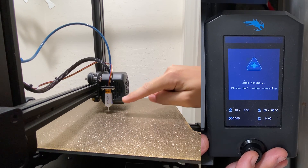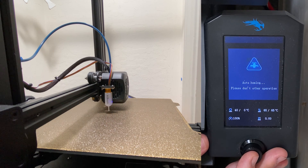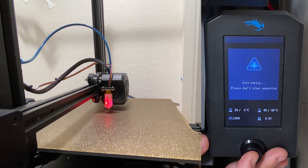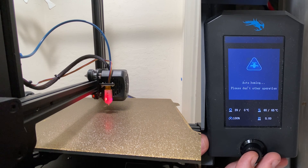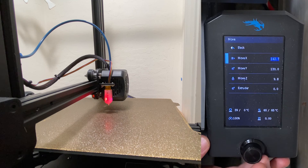That'll bring the nozzle to where the BL-Touch is probing. After that, we're going to slowly lower the Z to 0, and then lower it further with Z-Offset. So after it's auto-homed, we're going to move X and Y to 117.